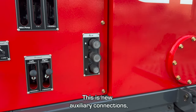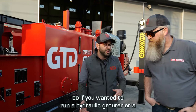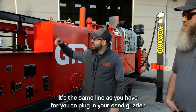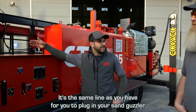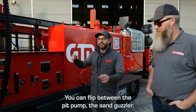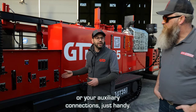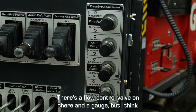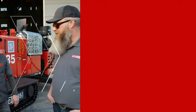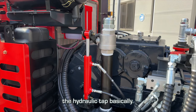This is a new auxiliary connection — so if you wanted to run a hydraulic grouter or a hydraulic hose reeler, you've got a plug-in here. It's the same line as you have for plugging your sand guzzler in permanently, but it means you don't have to unplug your sand guzzler and you get the same advantage. You can flip between the pit pump, the sand guzzler, or your auxiliary connections. There's a flow control valve on there and a gauge, but we're also going to put one here so you don't have to walk back.